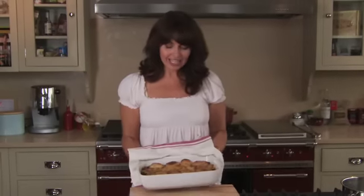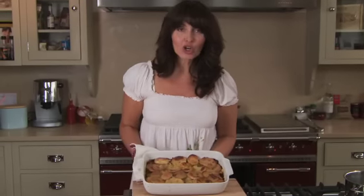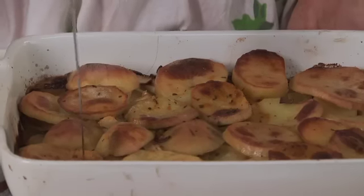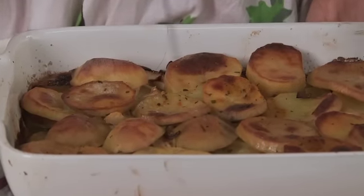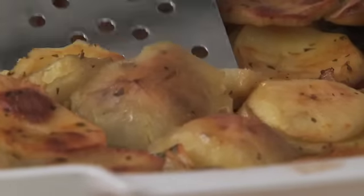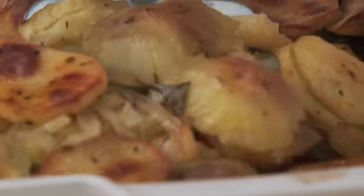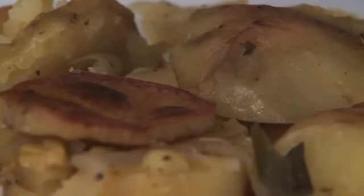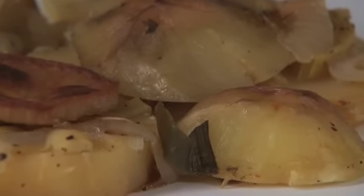Oh, look at that! That is my boulangerie potato, and you can tell it's cooked if you just take a knife — it should go through the potatoes nice and easily. Obviously you've got some crunchy bits on the top, which is just how I like it. So we've got the onions, the leeks, the black pepper, the stock, and of course the rooster potatoes. Absolutely gorgeous and healthy. I hope you're enjoying it.